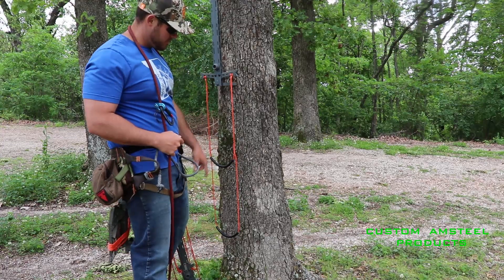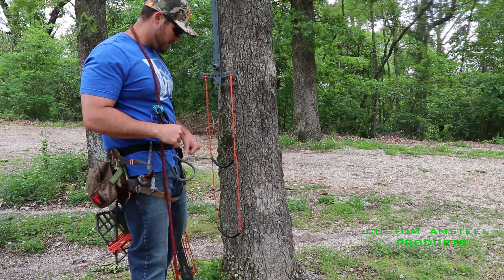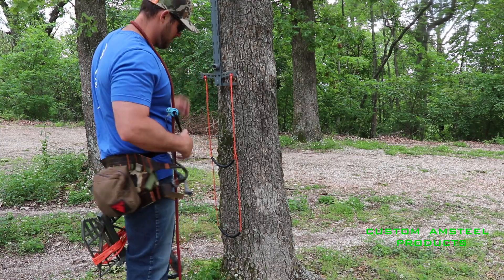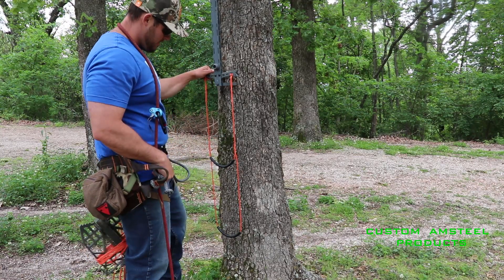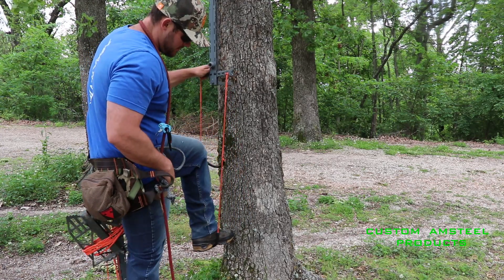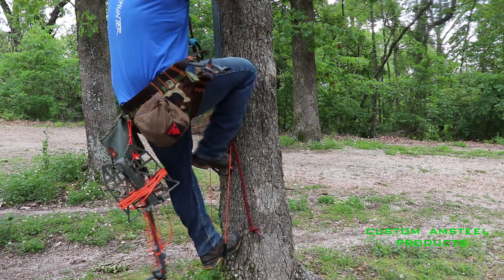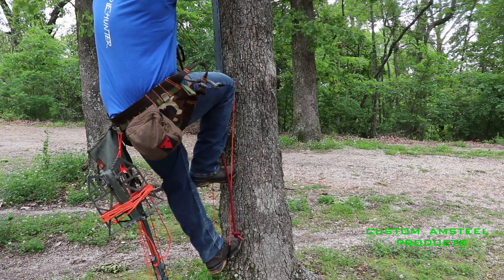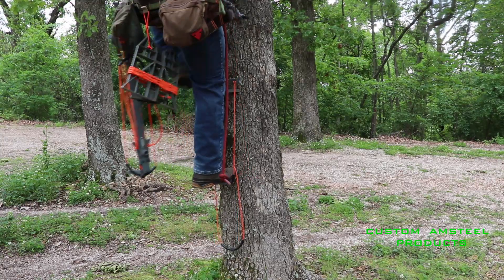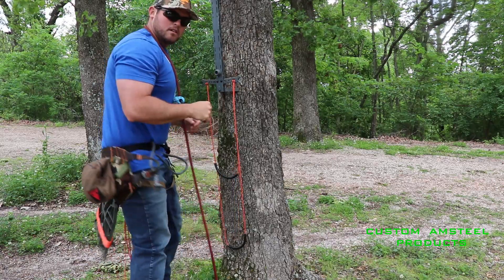Whenever you're using the two-step aider, it's really important that you dig your toe into the tree whenever you start to climb, so that you have a good, stable platform. Otherwise, your foot could kick out to the side. I'll show you guys exactly the right procedure. So you just stick your foot in the bottom one and you dig your toe in. After you dig your toe in, you're ready to go up. You do the same thing with your second step and you just go up. Same thing on the way down — pick it up, put your toe in, and that's it.